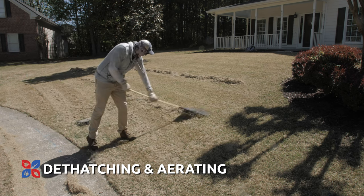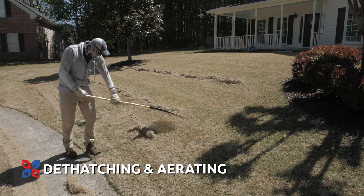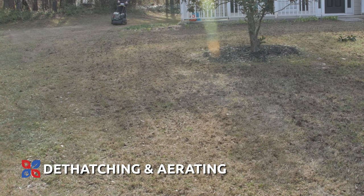Zoysia lawns can become dense and compacted over time. Dethatching and aerating will help the soil breathe and the grass roots receive nutrients. For good Zoysia grass health, aerate your lawn soon after the last freeze of the spring.